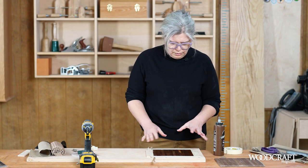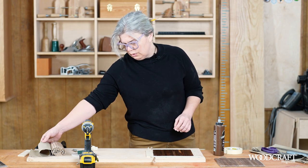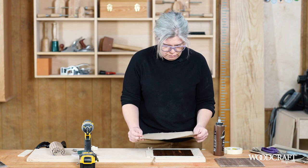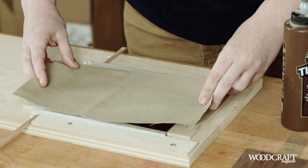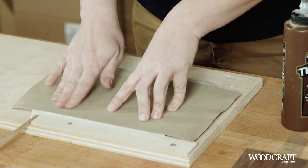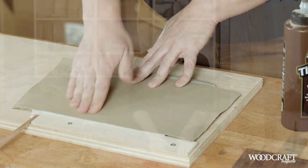Once you've got that nice even layer of hide glue on the back of your slats, we're going to place the canvas on. I've cut this canvas oversized in all directions, so I'm going to make sure it's overhanging the tape on both sides. And once the glue is set, we'll trim that back.